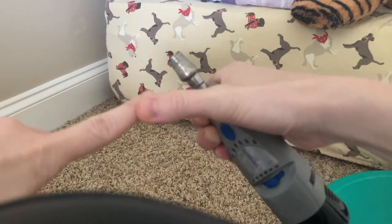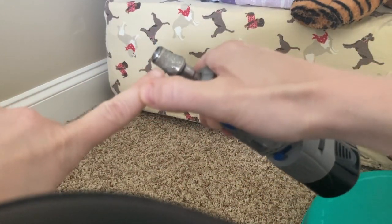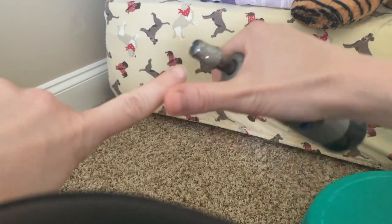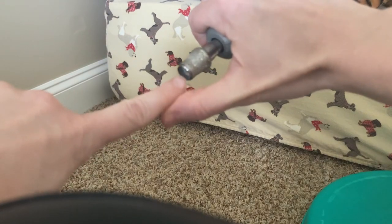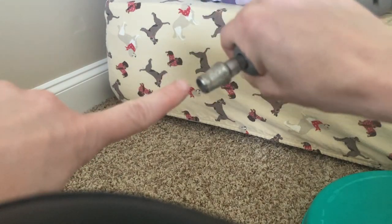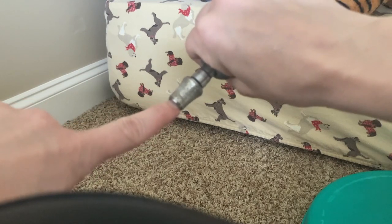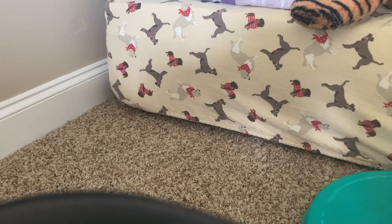Here's how you would use it: you would dremel the nail as usual and then use the polishing bowl in a sort of polishing motion to polish the nail. I personally don't care about polishing bowls, but some people do like them.